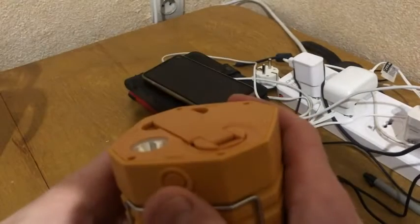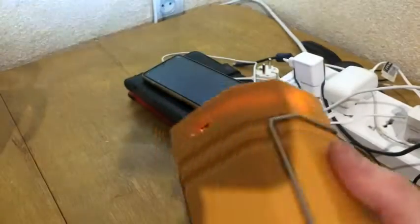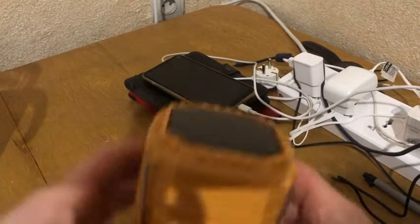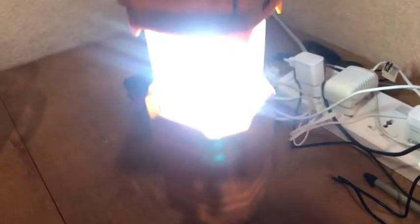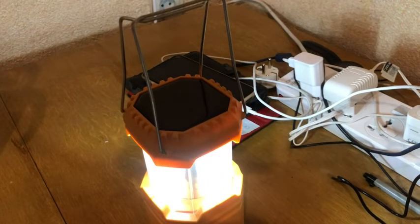For the light, you can just press and release, you can make it light constantly, and you can just open it and use it as a miner's lamp. As for me, it really works perfectly.